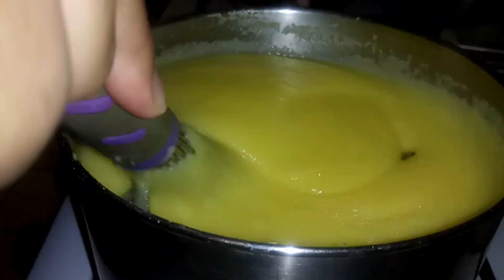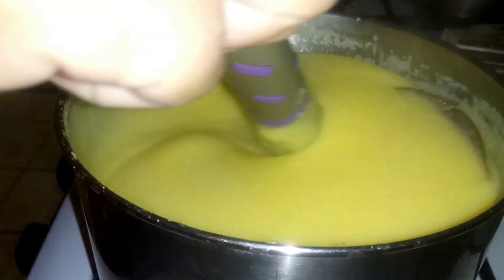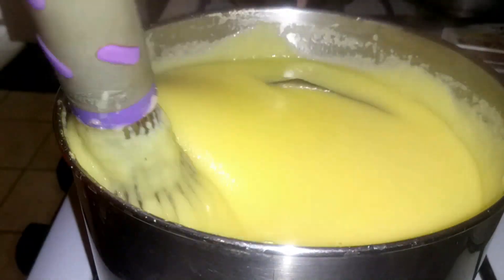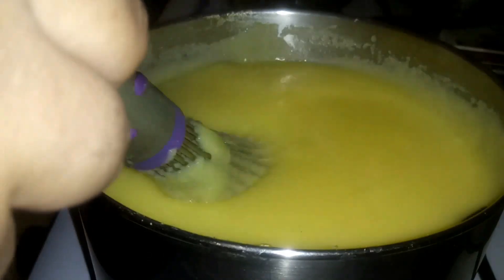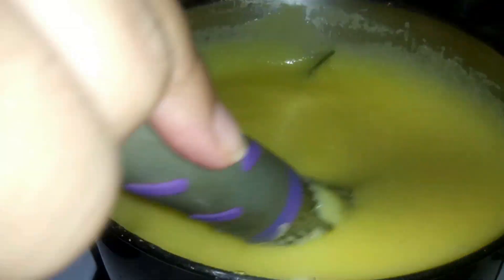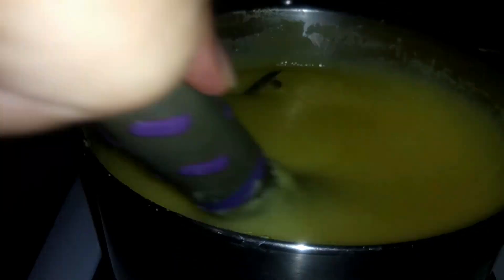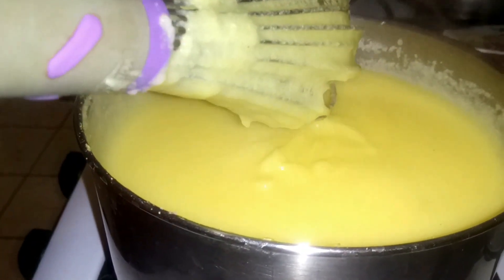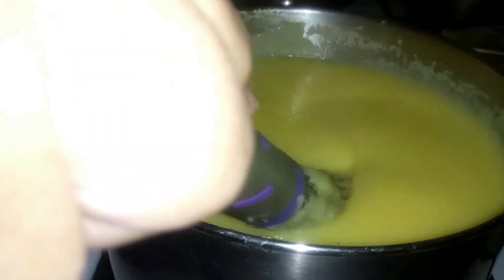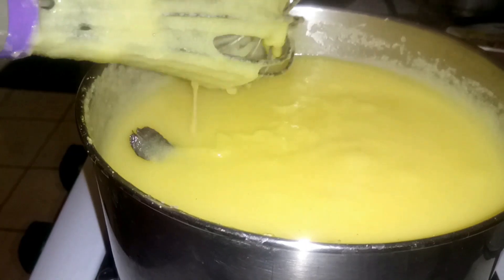This has been boiling for about 15 minutes now and as you can see the consistency is really nice and it's coming together — don't pay attention, that's my mom in the background. I think I'm going to let it boil for another five minutes, and when it's done I'm going to go ahead and spice it up and it will be done and ready to eat.